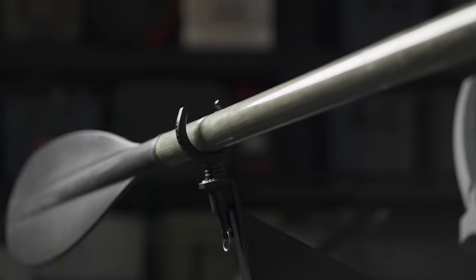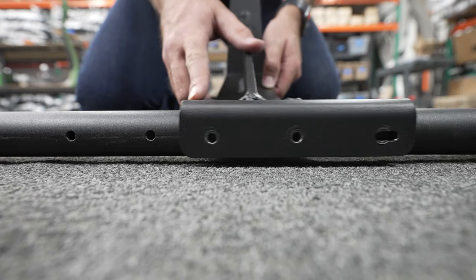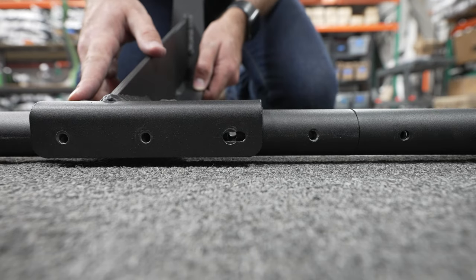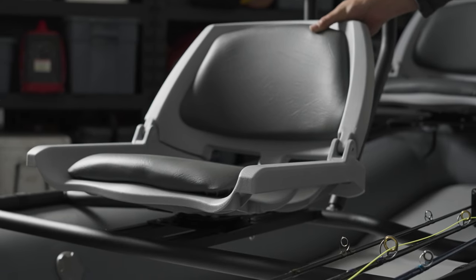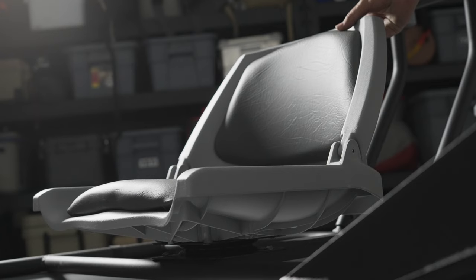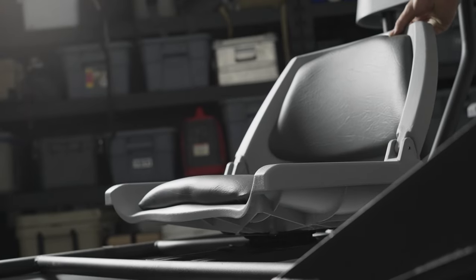Our oar arms on the side of the boat are raised and extended off the side to accommodate anywhere from an eight-and-a-half to a nine-foot oar. I typically use the Cataract Streamlight oar we sell, which is an eight-foot nine-inch oar. Since our oar arms can be mounted in various positions and the seats are on rails that can move forward or back, we can accommodate someone of any height — whether you're five-two or six-eight.